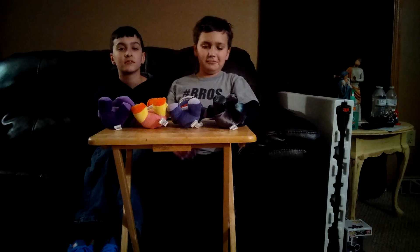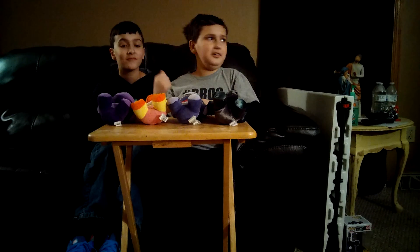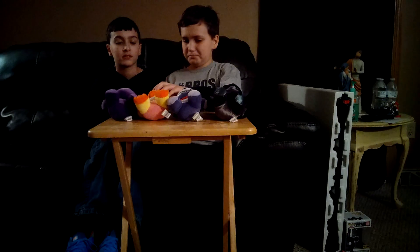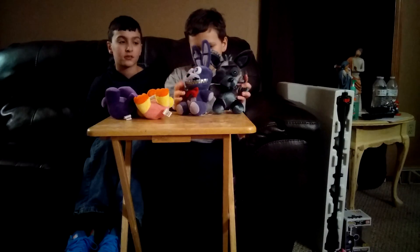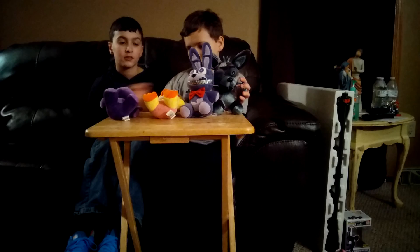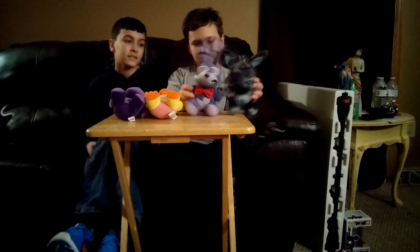Hey guys, this is another toy review video and I'm also here with Noah. So we have Phantom Foxy, Nightmare Bonnie, Toy Chica, and Shadow Freddy. This is a Target exclusive.